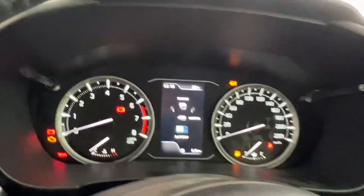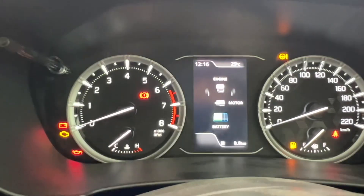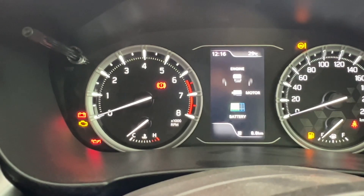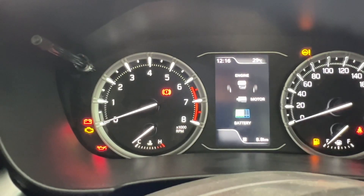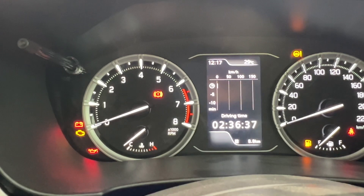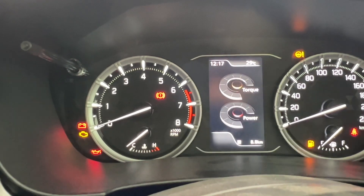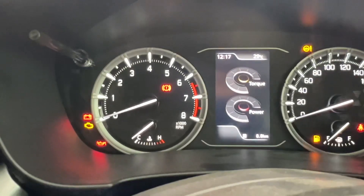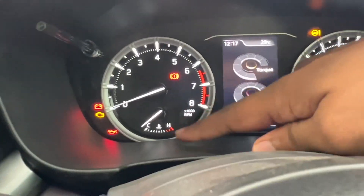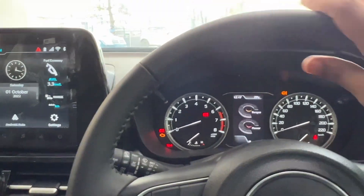This is the instrument cluster — you get a lot of informative features such as the MID display. In the MID you can see how much the motor is used and how much the engine is used in the smart hybrid system. There is also a temperature display, average fuel economy, driving time, and all other information. You get torque and power readouts, speed on the MID, an 8,000 RPM tachometer, a heat temperature meter, and a fuel gauge meter. It is a very attractive instrument cluster.